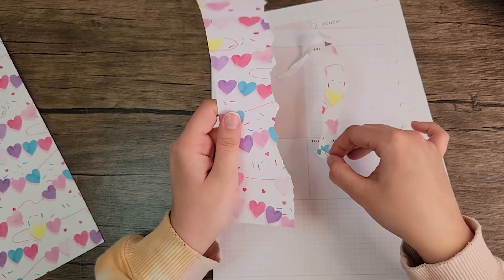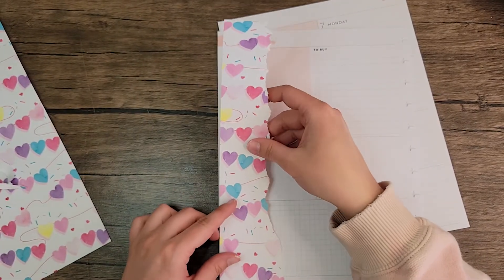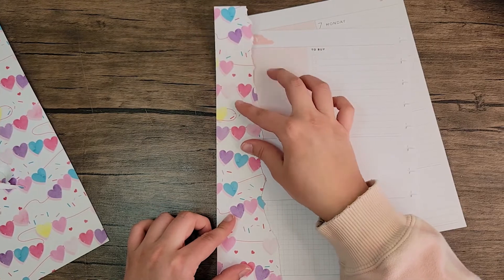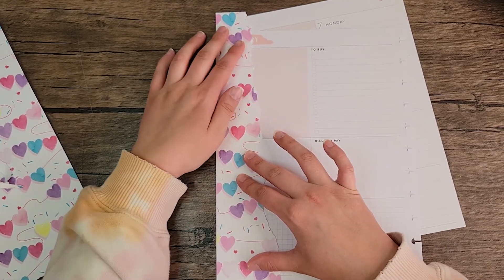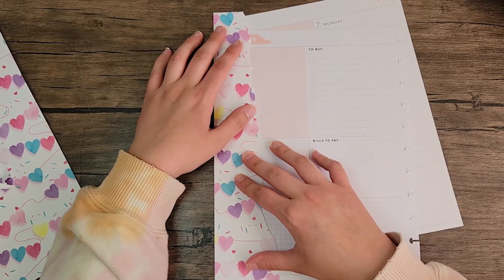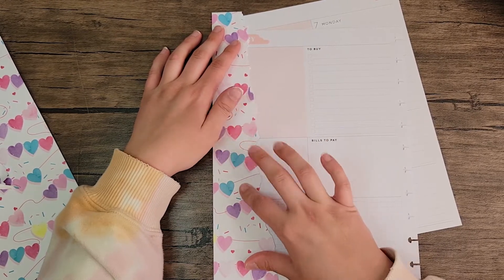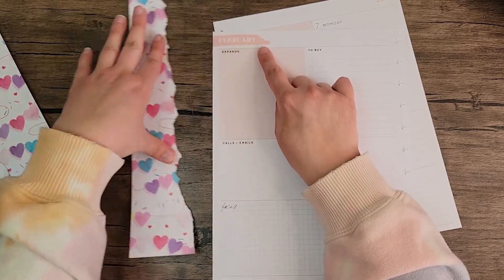I don't necessarily like the way that this ripped but we might make do with it. I want it like this. That actually might work, and now I'm going to wipe this out.